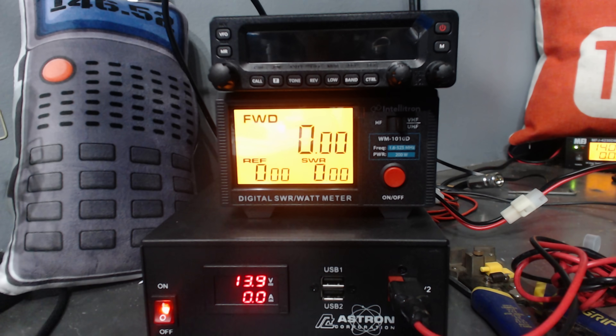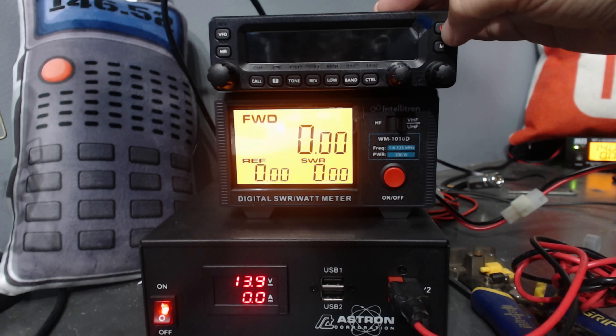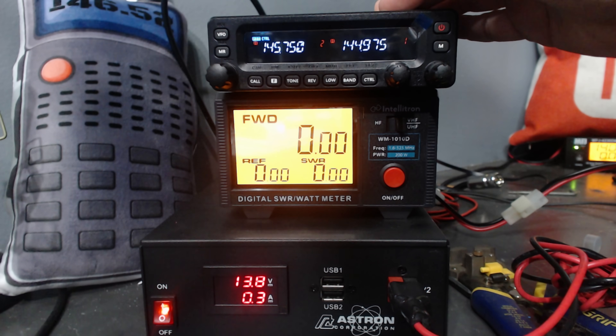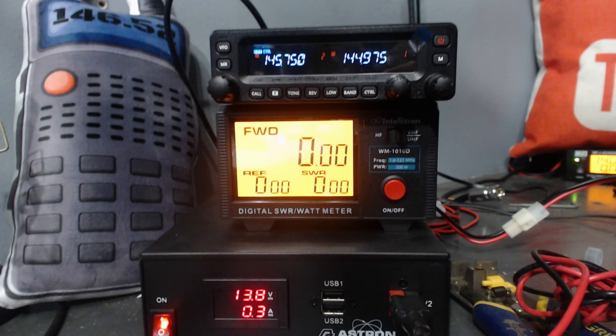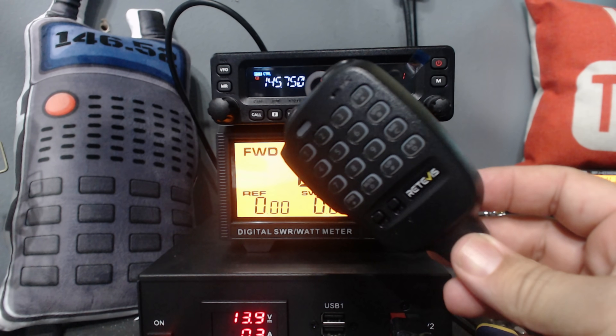This is the screen of the radio. I've got my Astron 50 amp power supply at the bottom, and on top of that is the WM-1010D SWR and power meter from Intellitron — I'll put links in the description. So we're going to power this radio on. I've got it connected to a dummy load right now. And there's the screen of the radio.